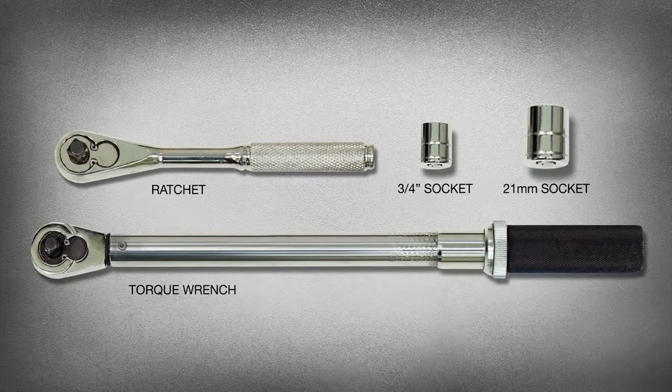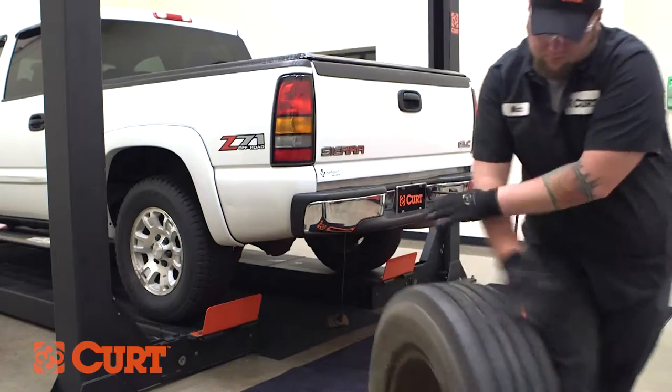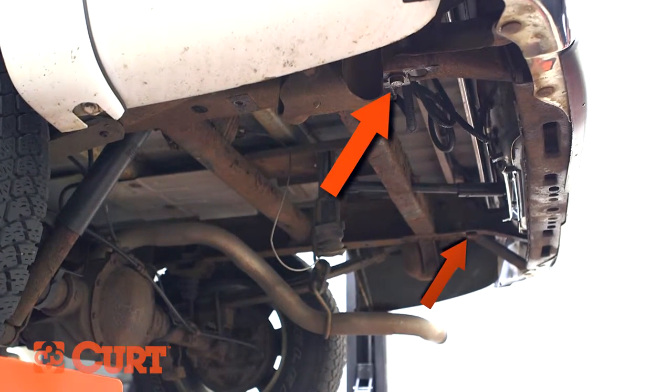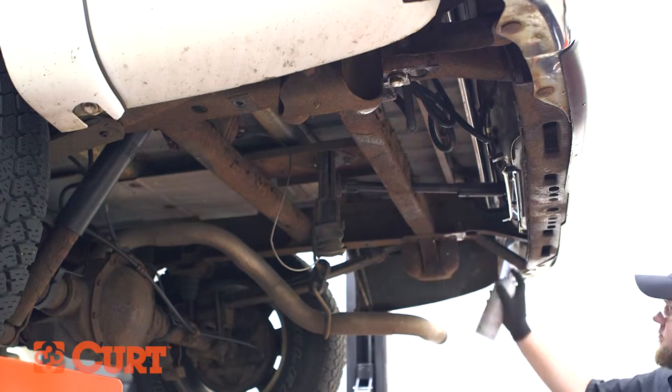These are the tools necessary for the install. To begin, lower the spare tire. Remove the existing hex bolts from each frame rail located here. You may need to use a spray lubricant to loosen the bolts if rust is present.